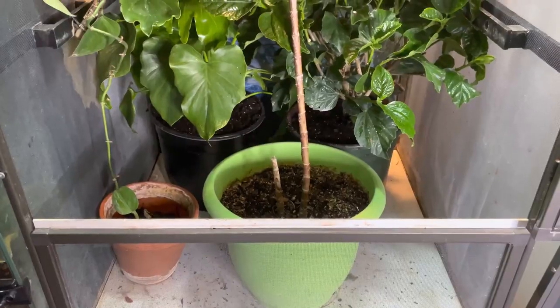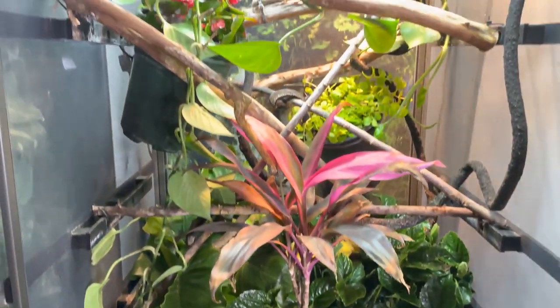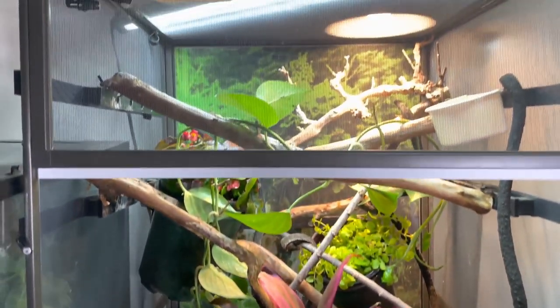Starting out with enclosure size, the recommended size is going to be 24 inches wide, 24 inches deep, and 48 inches tall. Anything smaller than that, in my opinion, is too small for a chameleon. You can always go bigger.